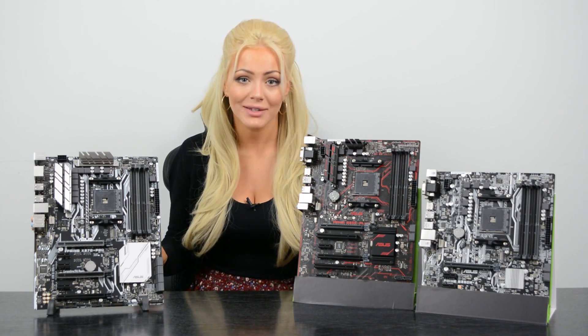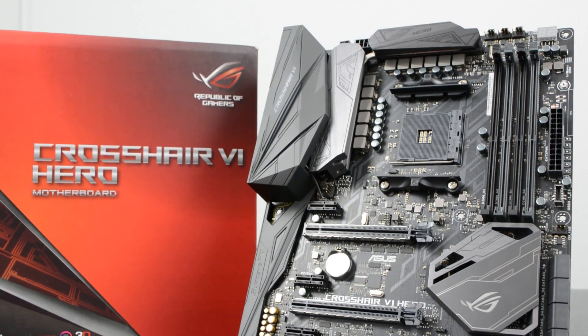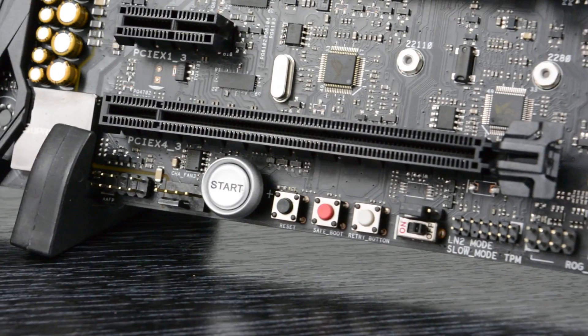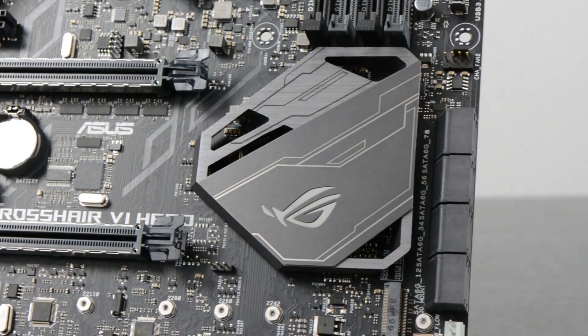If you want to take your overclocking to the next level, this is where you'll need the Republic of Gamers Crosshair VI Hero. That's right, Asus are back with the Crosshair brand of motherboards, and this one surely doesn't disappoint. It has all the bells and whistles to get the best out of the AMD Ryzen processor, with its 12-phase VRM and a full host of overclocking features — you'll have no problem finding that stable overclock.